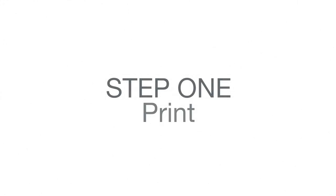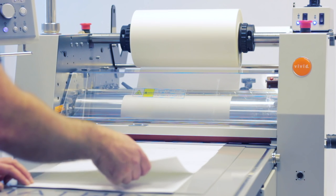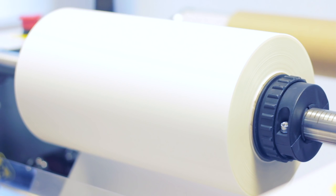Step 1: Print. Print your main background image. Step 2: Laminate. Laminate your print using the Matrix system. In this example, we've used a soft touch laminate film. The film used must be corona-treated to ensure the toner adheres to the laminate.